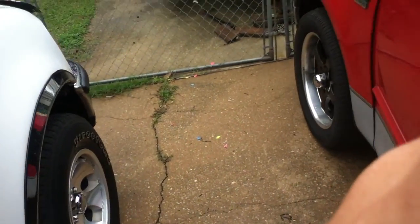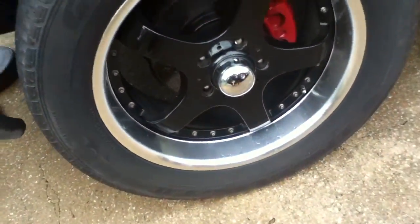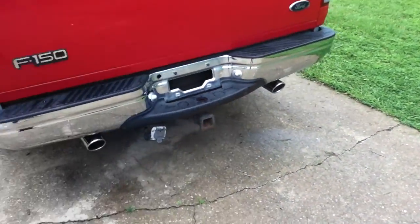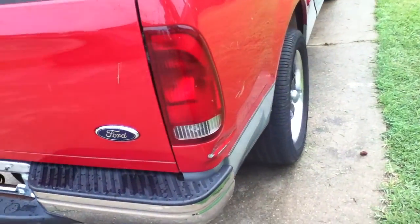My truck — I've been making progress on it in the past week or two because I got these new rims. I painted the brakes all the way around the wheel wells so they match. Everything's black and red, that's what it's supposed to be. I got this black tool box — it's not the best thing in the world but it'll do — and I got these dual exhausts and I like them a lot, makes it sound really good.